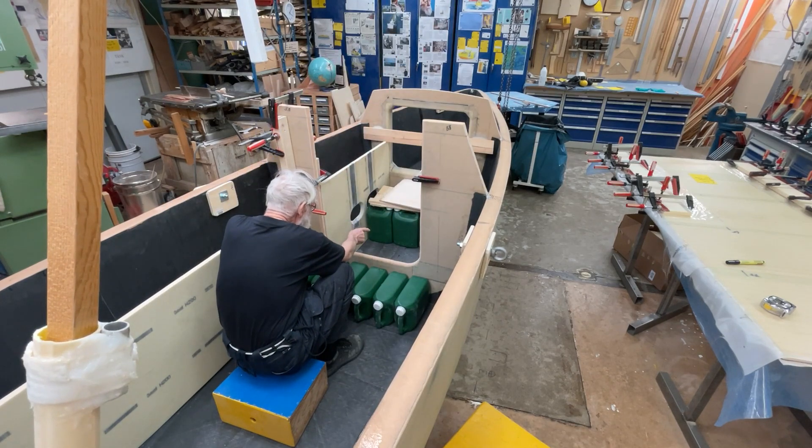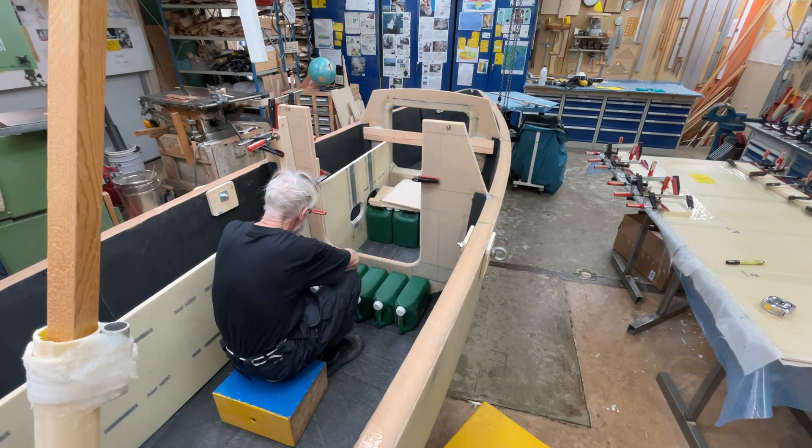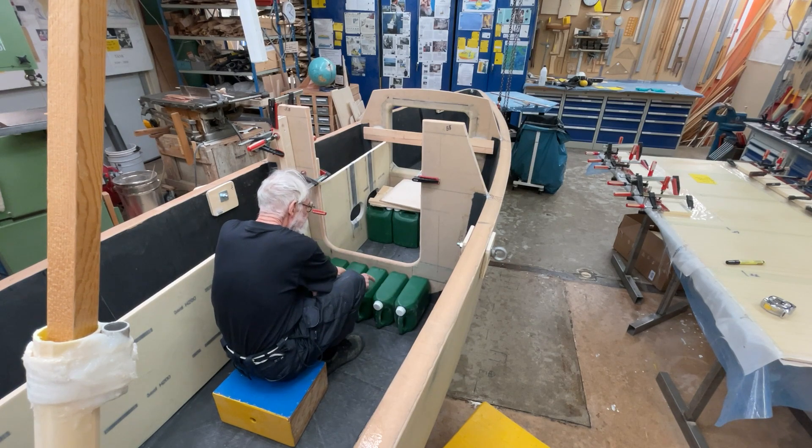Under the seat in the dining room is 6 five-litre bottles, which is really 5.5. And now under the bed is 1, 2, 3, 4, 5, 6.